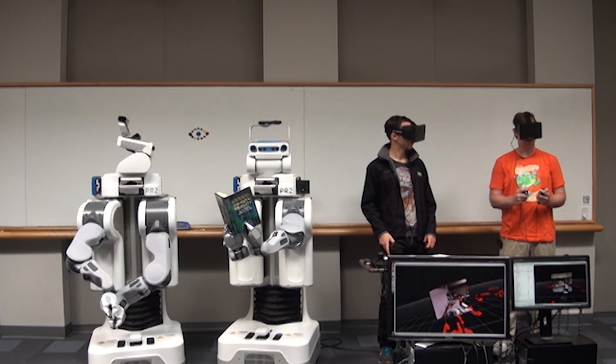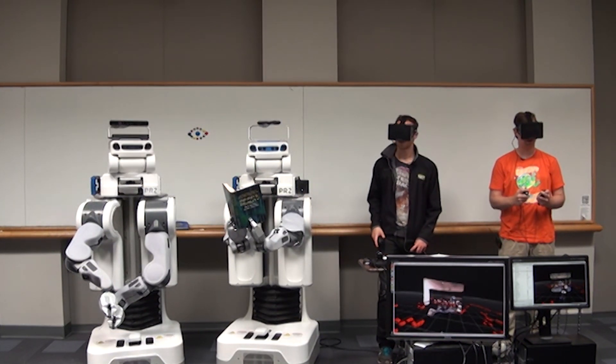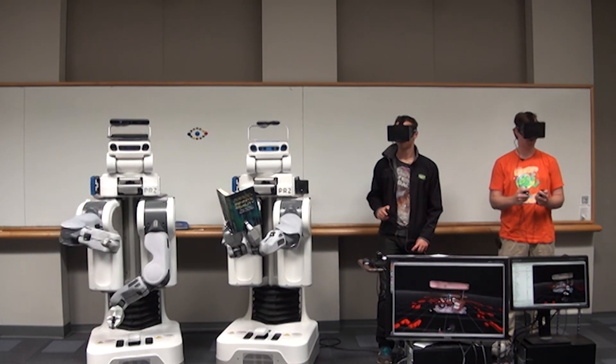We believe the Oculus Rift will have a lot of potential for the robotics community and we want to make it available as easily as possible. We're happy to announce that the Oculus Rift SDK is now integrated into ROS Hydro Medusa and available for download.